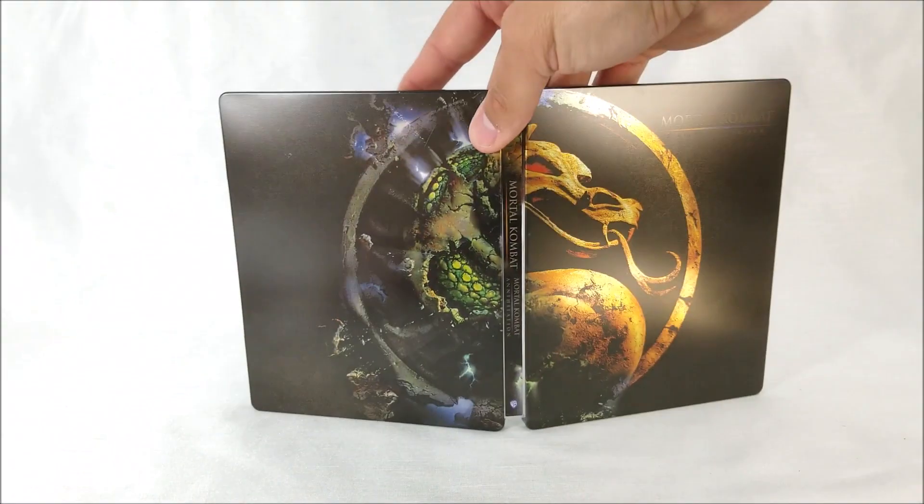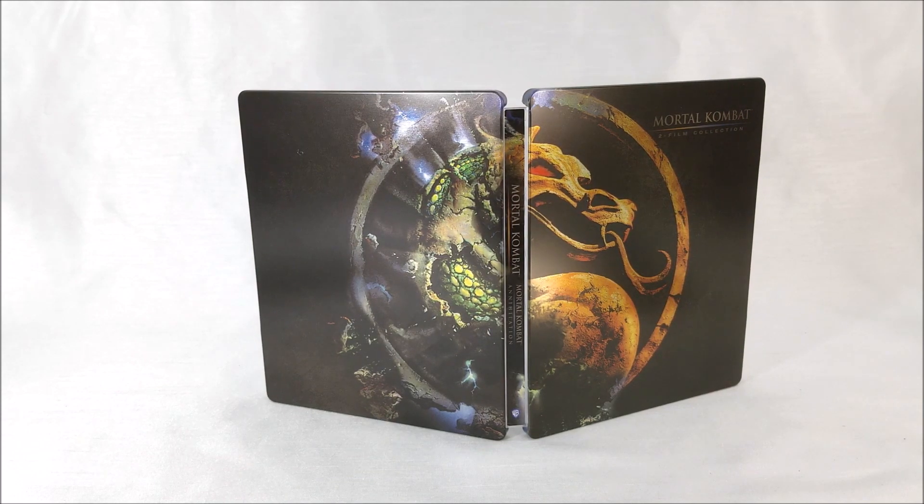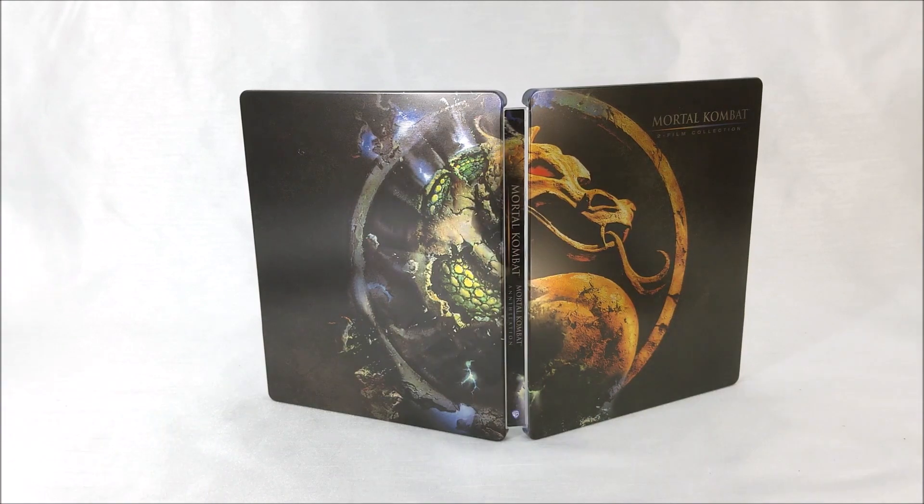So not a bad looking Steelbook. If you guys want to pick it up, we'll leave a link in the description down below. Remember to like, comment, and subscribe. Let me know if you're going to pick up this Best Buy exclusive Steelbook of Mortal Kombat and Mortal Kombat Annihilation, and let me know who your favorite Mortal Kombat character is. Make sure to hit that bell notification button — more videos out soon, and I'll catch you guys later.